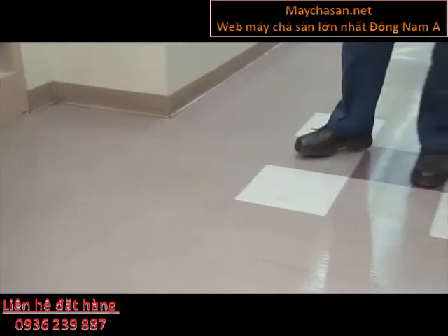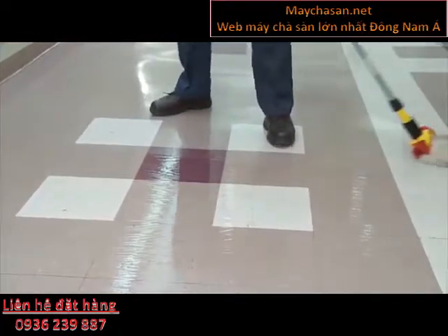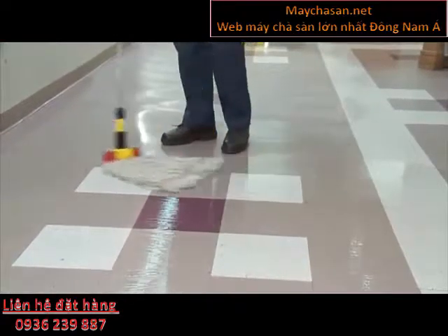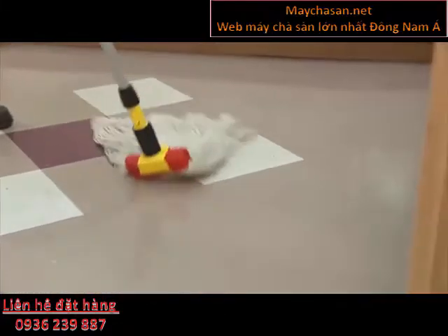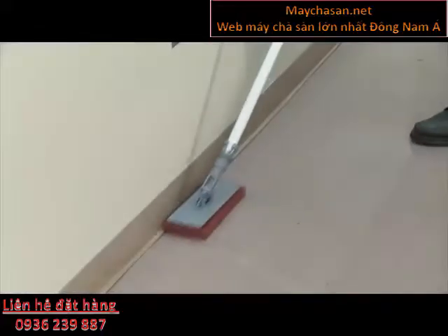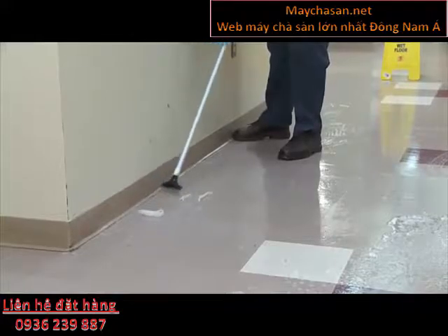To get buildup around edges, use triple S baseboard stripper. Spray on and let it work for a few minutes. If buildup is heavy, use a baseboard scrubbing pad with a handle to help with removal. Don't use brown or black pads on vinyl or rubber baseboards, as they are too aggressive and can scratch vinyl or rubber surfaces.